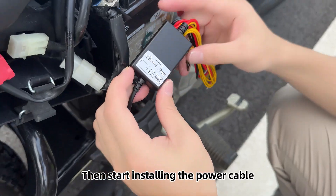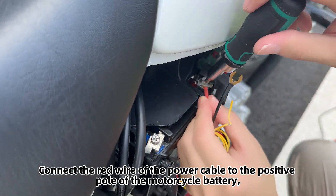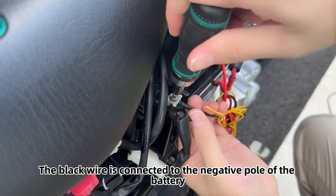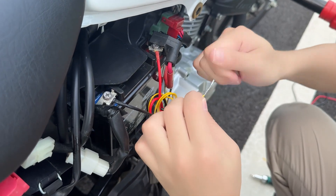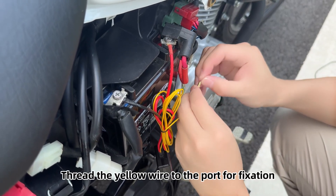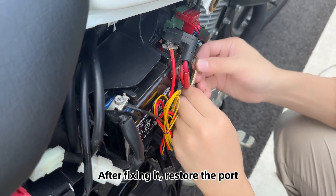Start installing the power cable. Connect the red wire of the power cable to the positive pole of the motorcycle battery. The black wire is connected to the negative pole of the battery. Tighten the port of the yellow wire. Open the ACC port found, thread the yellow wire to the port for fixation, then restore the port.